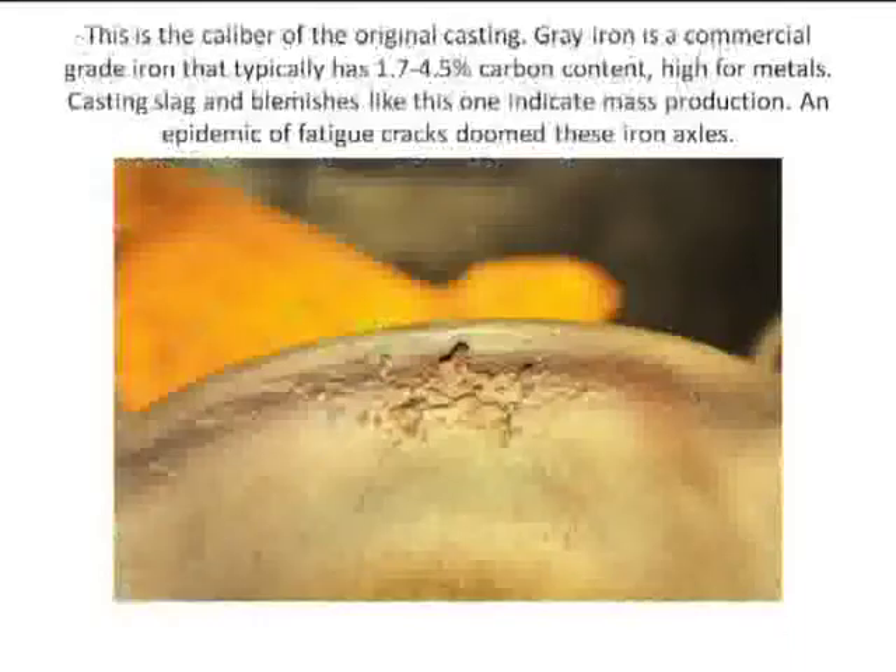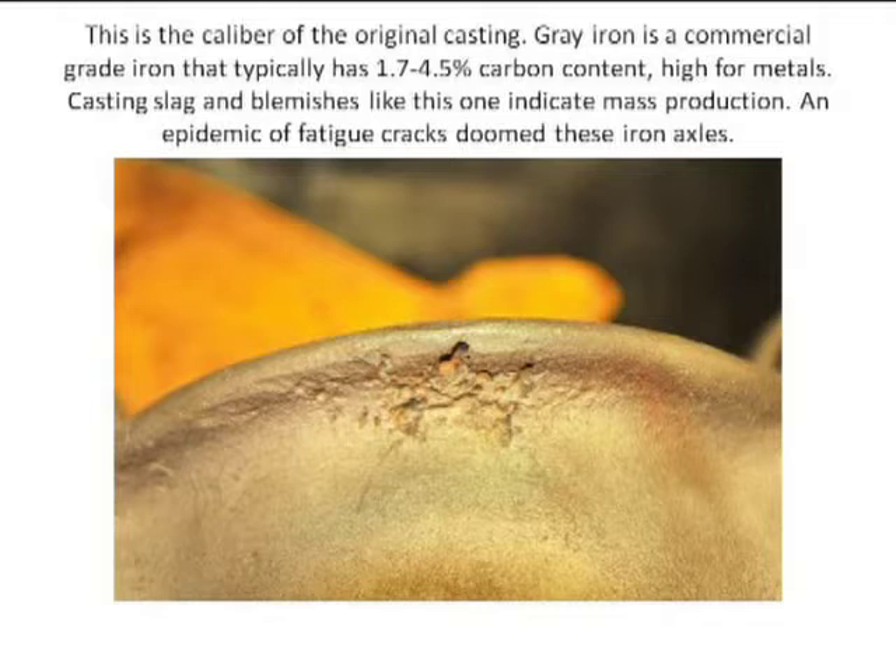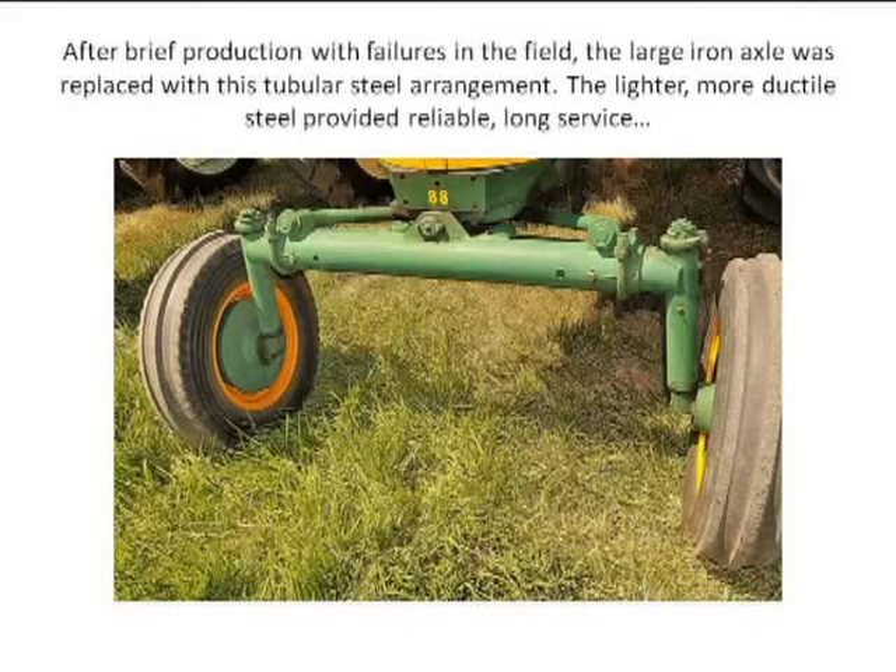The stress would be on the U-bolt position where it's strapped around the tube. This is just another example of how poor the casting was — we know it's a casting because it's full of blemishes. As the molds get older, you get casting flaws. It's not the best iron material. This was the replacement solution they came up with after they discarded that massive iron axle, and it held up in service. The iron axle did not.